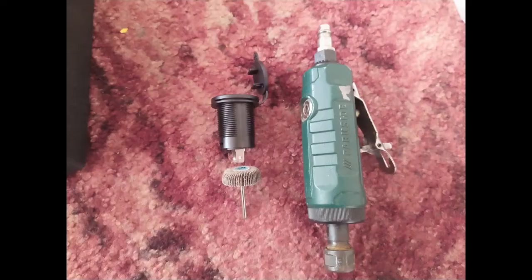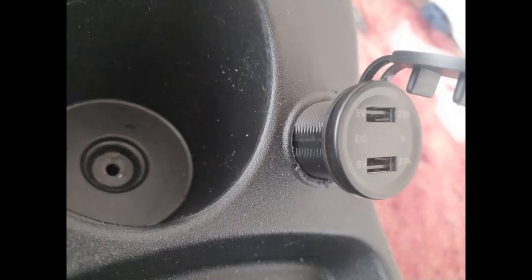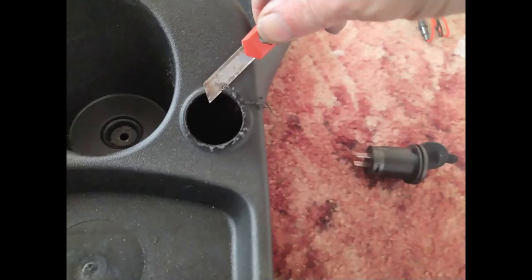There are many ways you could enlarge that hole a little bit, but I just happen to have this air tool and a flap disc which is about the right size. It does leave some terrible burrs on the side, but trying the socket in place I've got it just about the right size. Then using a scalpel I can just go around and trim those burrs off.